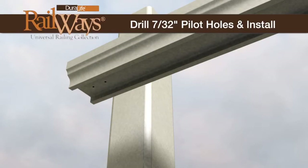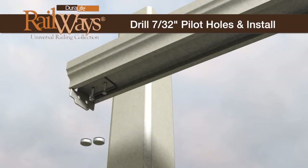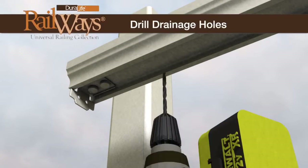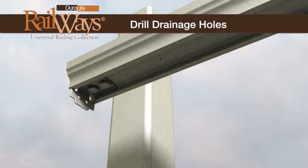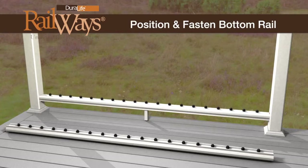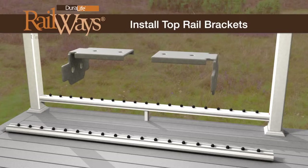Drill 7/32-inch pilot holes and install the brackets using the supplied 1.5-inch lag screws. Install caps to conceal the screw heads. To allow for moisture drainage, drill two holes at equal distance from each post location. Position and fasten the lower rail to the post using the supplied 2-inch lag screws and caps. Using the same procedure, install top rail brackets using 1.5-inch lag screws.